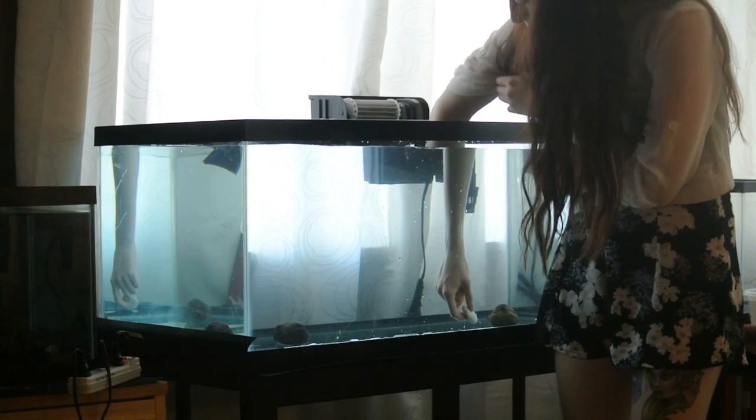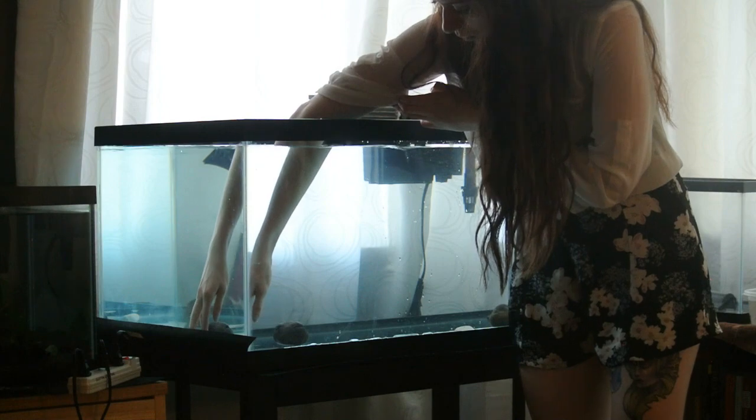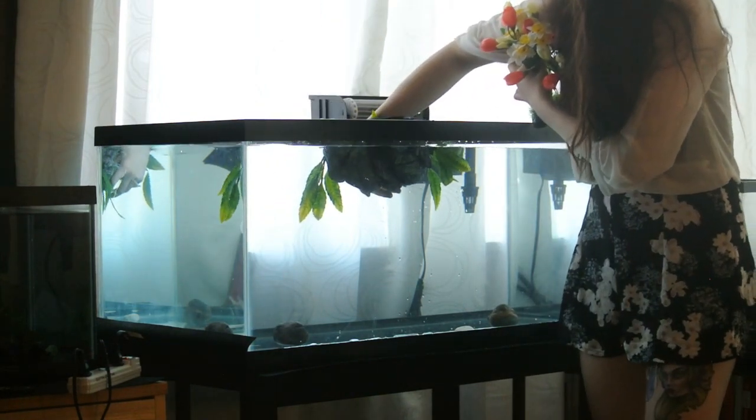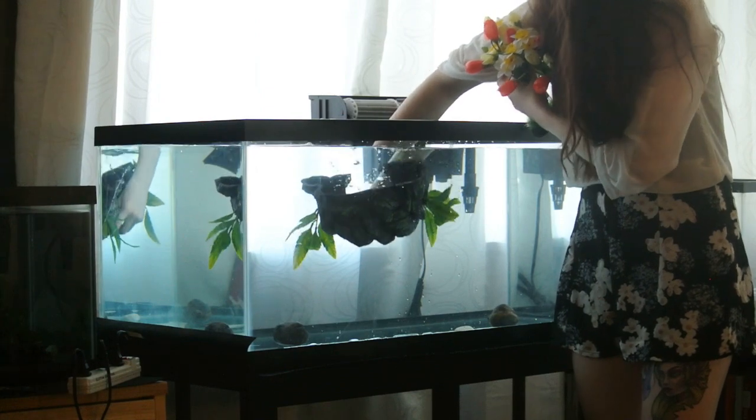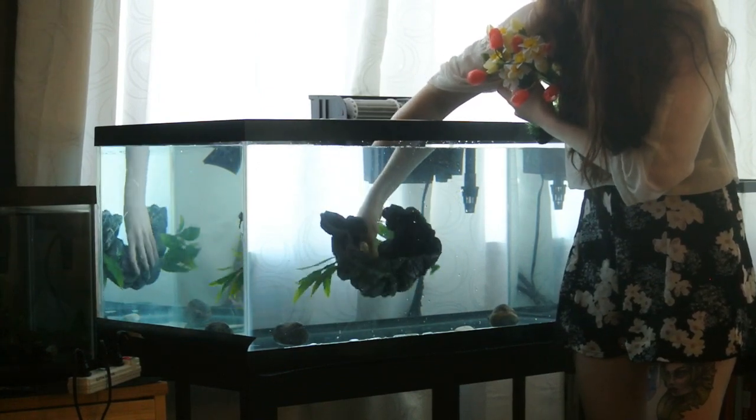And here I'm just adding some rocks — this is my sort of substrate, if you will, inside of my tanks. I prefer the bare bottom because it's cleaner, but I still want to give my axolotl something to grip on. And here is a nice giant cave that will fit my axolotl once he is full grown.